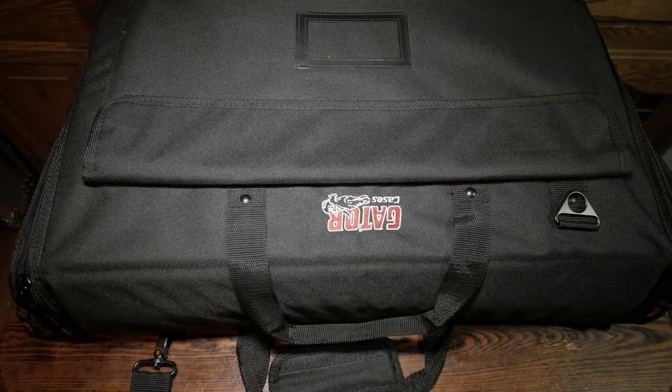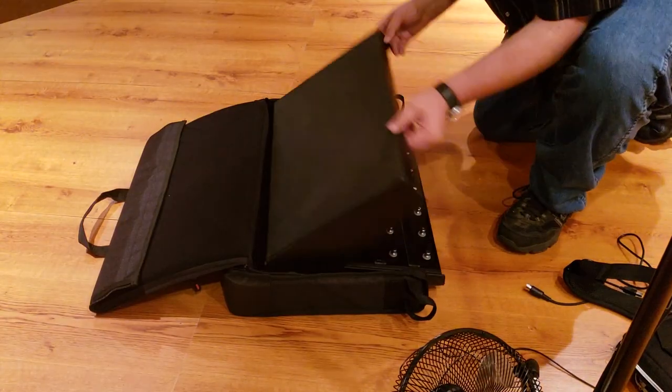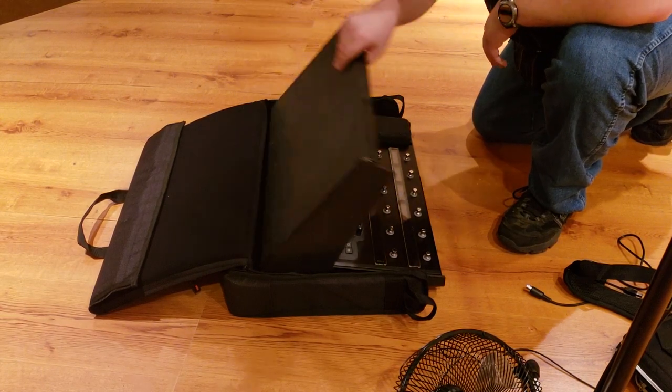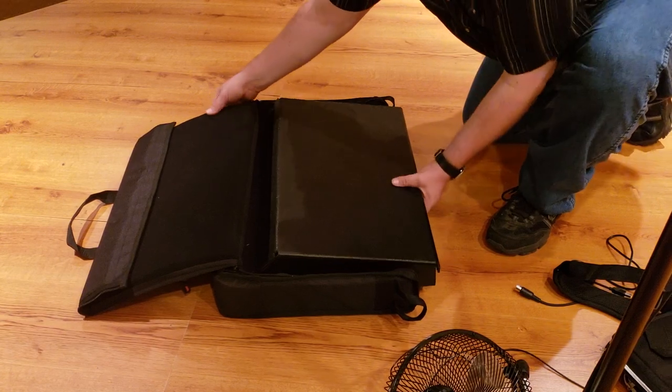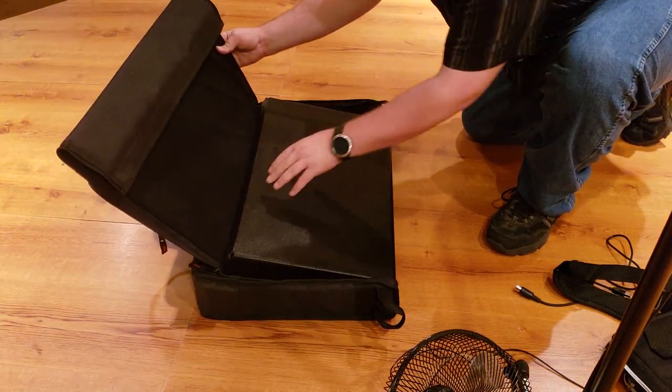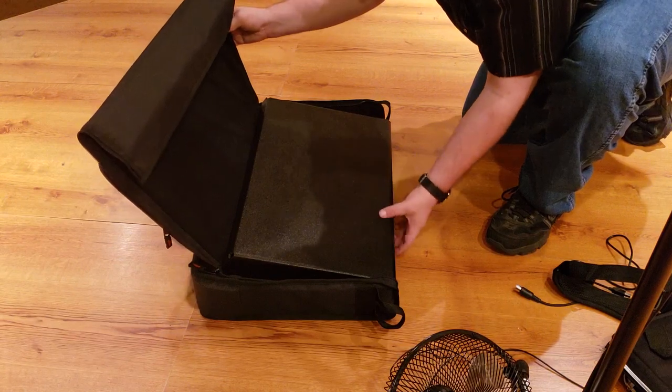This fits the Helix LT, but what about the Helix Floor? Well, I just happen to have an answer for that. This is to show the Helix Floor — the regular Helix Floor model — and the sun shield does actually fit in this bag. I always recommend the bigger end going towards the back, otherwise you'll have trouble closing it up.